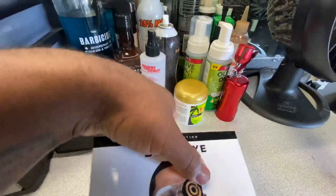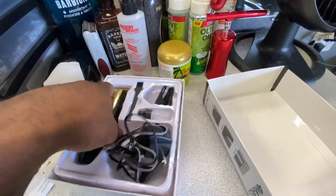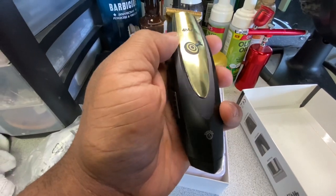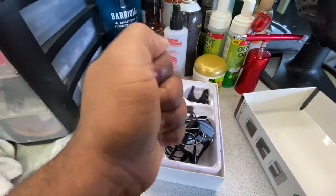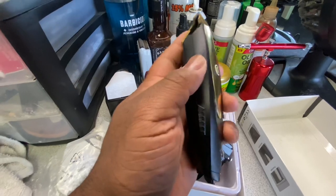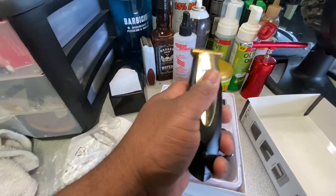In the box, of course you get your little papers, a charger, a little brush for the clippers, and the trimmers themselves. They are very small and very lightweight — great size, especially for doing designs. I have bigger, fat and meaty hands, so for my hands they're kind of too small. They're very light though. I will probably continue to use these for designs, or if my BaByliss Gold FX's are tied up — they're not a bad trimmer.